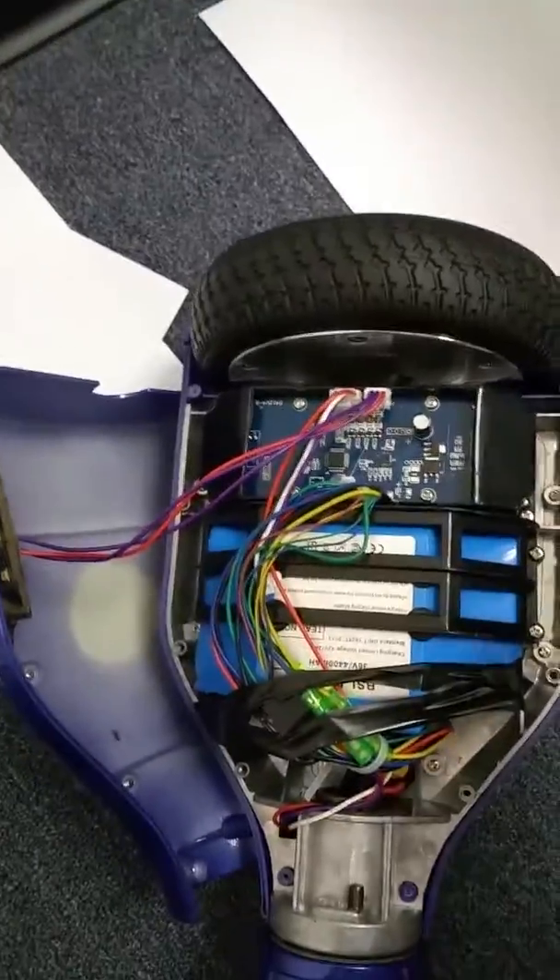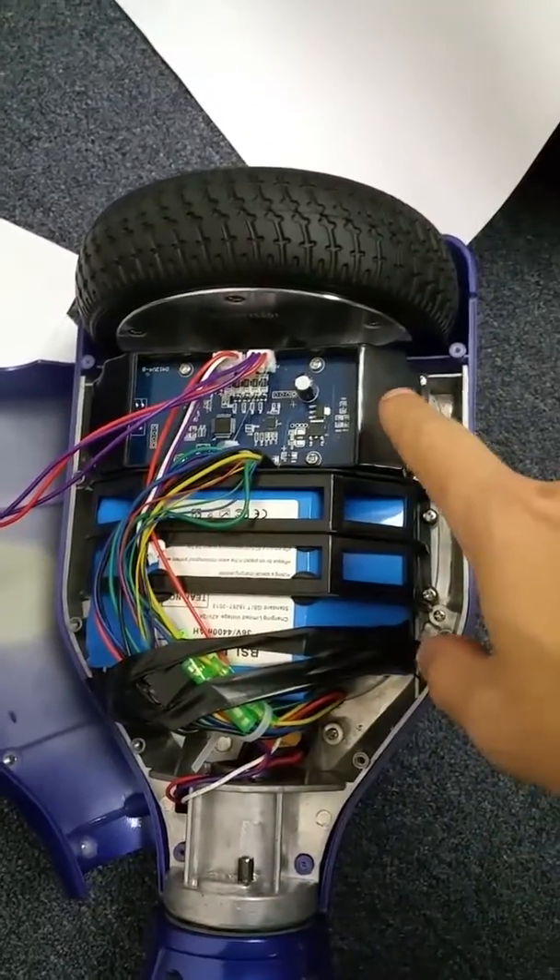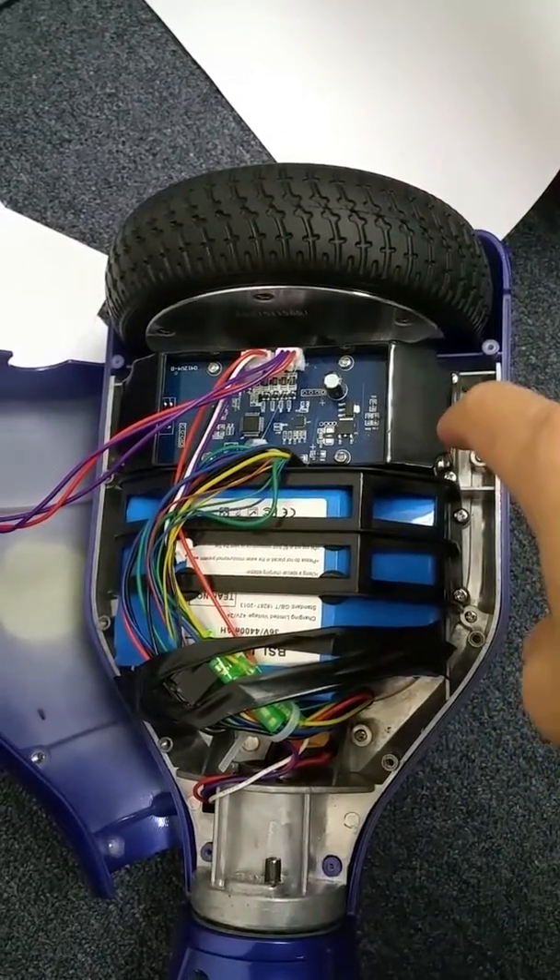So if you ever have to take the wheel off, you're going to have to disassemble this whole thing. This here is what's called the pressure sensor — this is one of the most common problems to go bad on these.